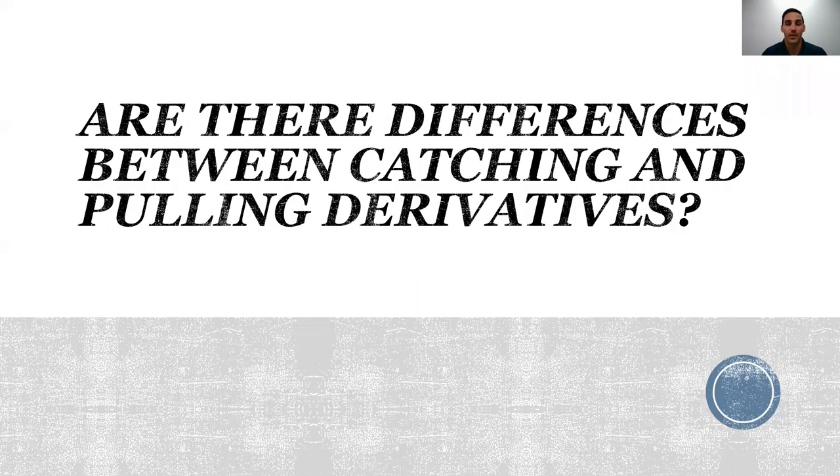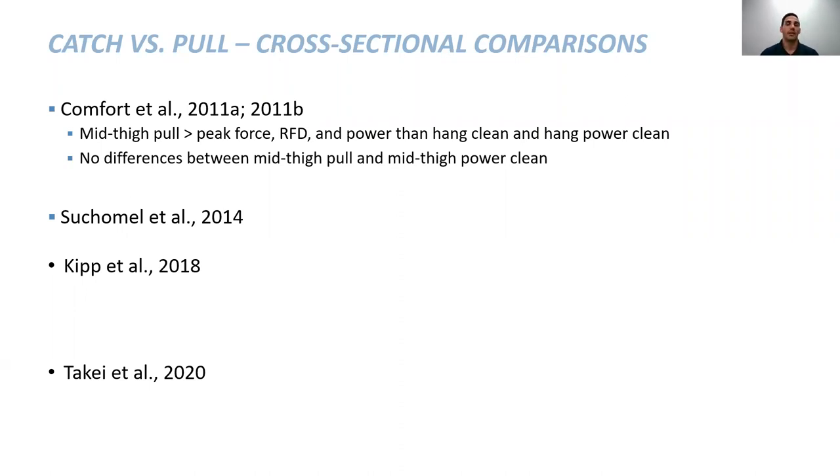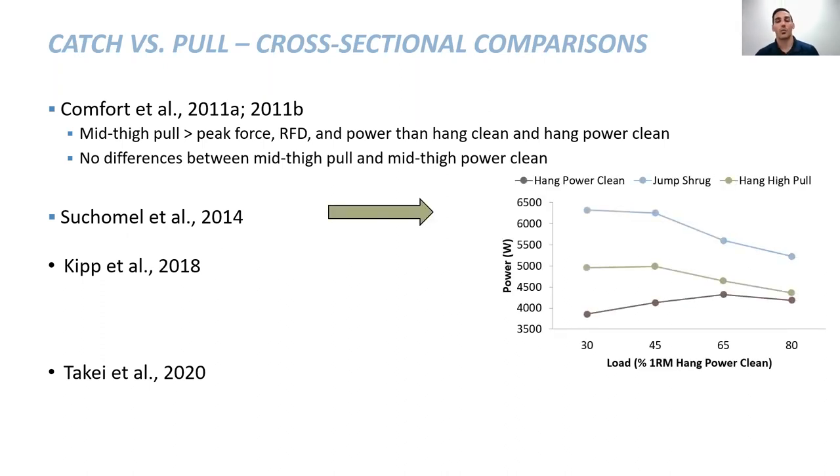A question I often get: are there differences between catching and pulling? We've done a lot of research on this, starting with Paul Comfort in 2011. His study looked at four variations — a mid-thigh pull, mid-thigh power clean, hang clean, and hang power clean — and found no differences between the mid-thigh pull and the mid-thigh power clean at the exact same load. However, comparing those to the hang clean and hang power clean, the mid-thigh variations did produce greater force, rate of force development, and power. We expanded on this in my thesis work, incorporating the jump shrug and hang high pull, and found they produced greater force, velocity, and power compared to the hang power clean, partly because individuals may not be maximizing their effort during the hang power clean. We worked up to 80% load.